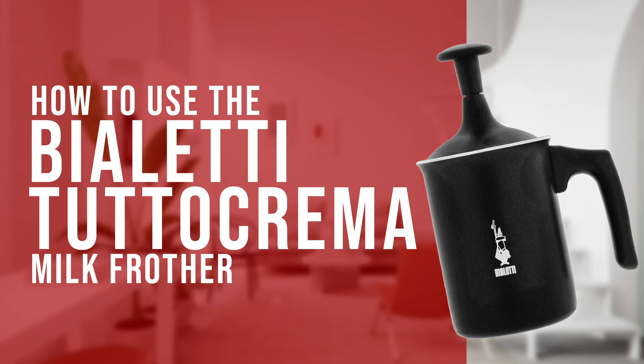Hi everyone, Joshua here with Barista Warehouse and today we're going to make good textured milk using Bialetti's Tudor Crema milk frother. Using the Tudor Crema is a great way to produce a rich, creamy frothed milk for cappuccinos, flat whites and lattes. And I've discovered it will work well with most milk alternatives as well.